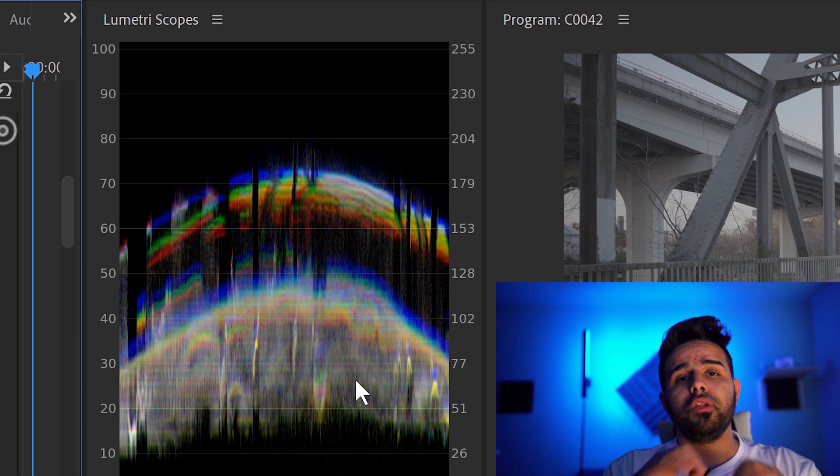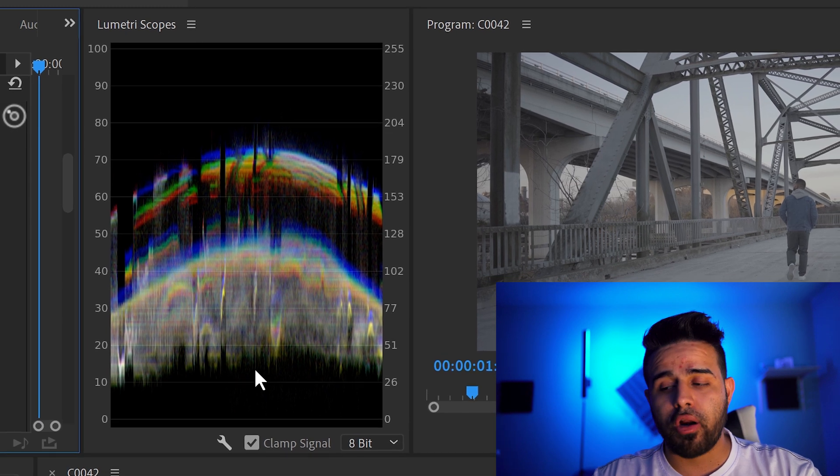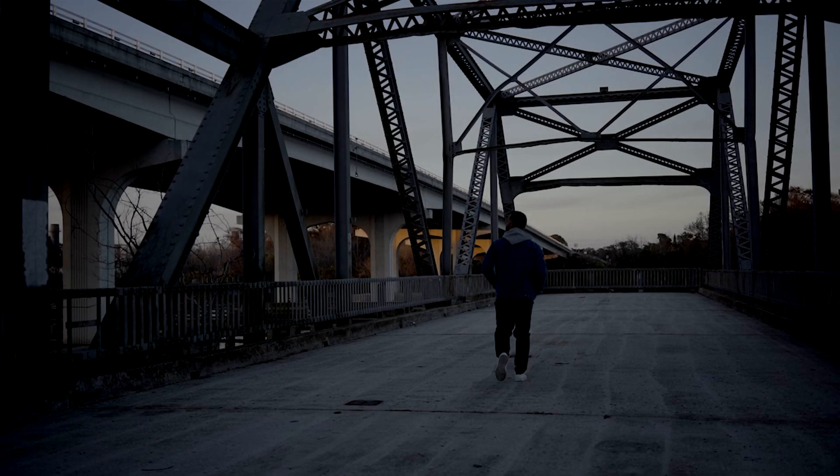Another window that I always try to have open is the Lumetri Scopes. What these Lumetri Scopes are is kind of like a guide — a cheat sheet to show you: if you go too far past zero, your darks, your blacks, your shadows are going to be completely without detail. You're going to crush those colors and that's not going to have any detail. On the reverse side, if you go way past 100, you're going to blow out those whites and light colors, and you're not going to have any detail in your skies or anything white. So this is normally the only tool I use whenever I am editing. Everything else I go by eye and what feels right to me.